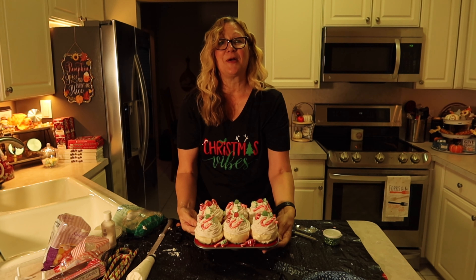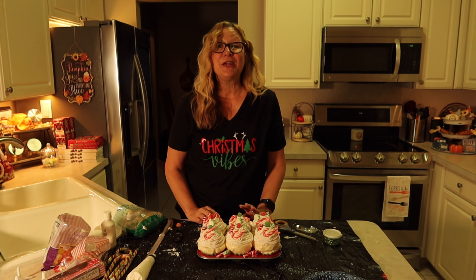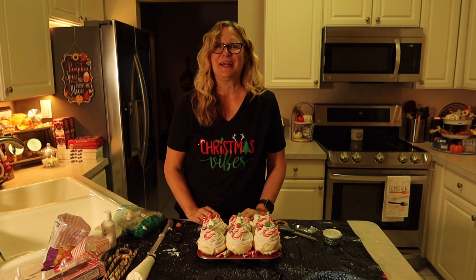Well, I hope you enjoyed this video everyone. And if you did, I hope you'll consider subscribing to my channel. Thank you so much and have a wonderful day. Bye bye.